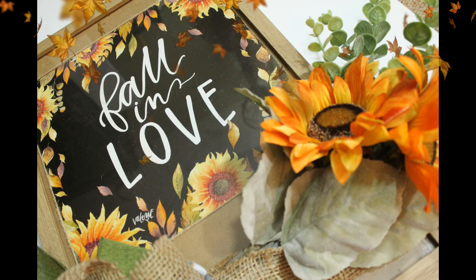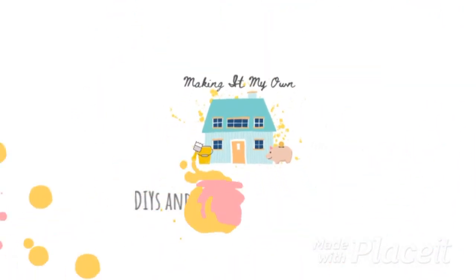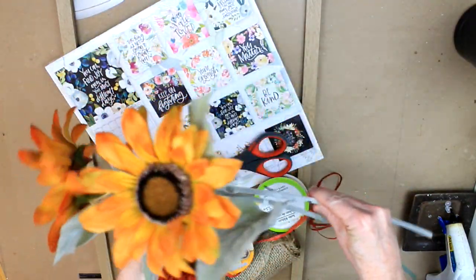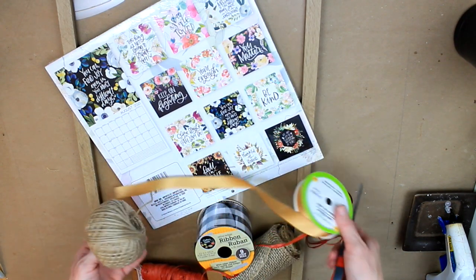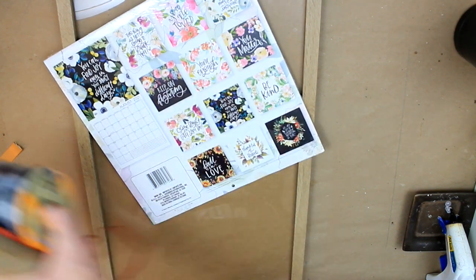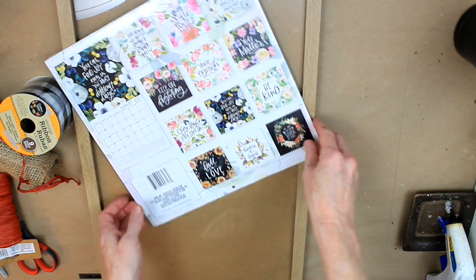Sunflower wall decor from a Dollar Tree calendar. I've got some sunflowers, a variety of ribbons and jute, scissors, a glue gun, glue, a frame with a plexiglass front, and a calendar from Dollar Tree.